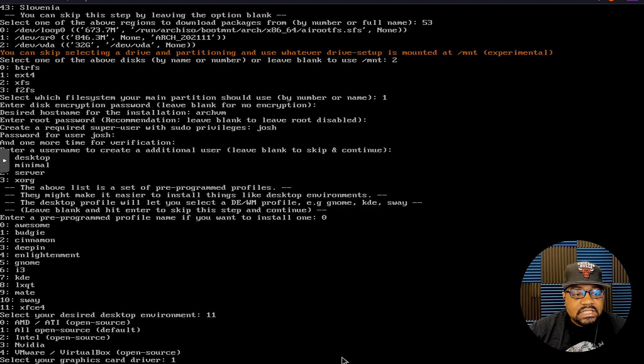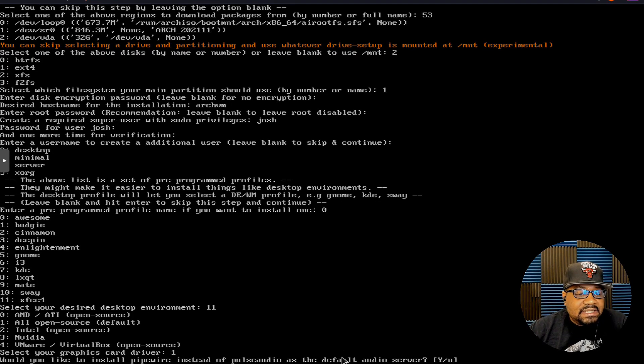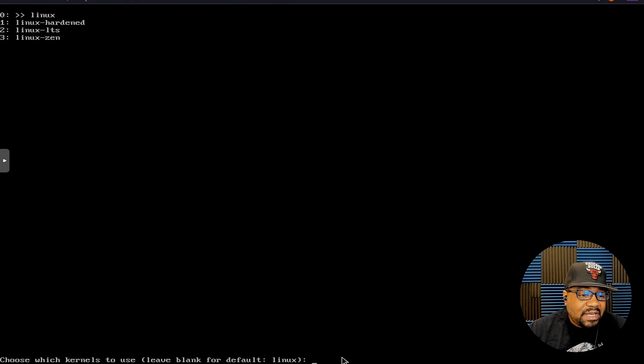Next you can select the graphics drivers. I'll use number one — open source, the default. Options include AMD/ATI open source, Intel open source, Nvidia closed source, and VMware/VirtualBox drivers. I'll go with the open source default and press Enter. It then asks whether you'd like to install PipeWire instead of PulseAudio — I'll go ahead and select PipeWire.